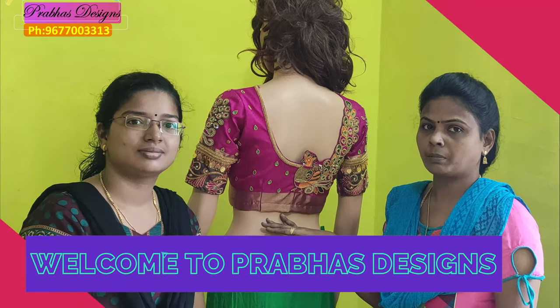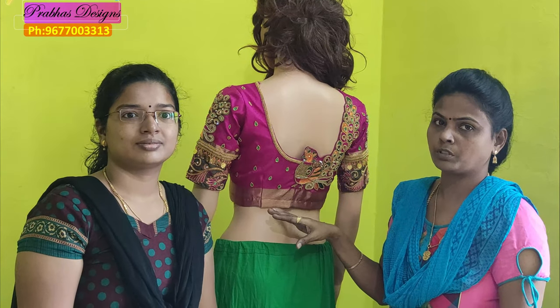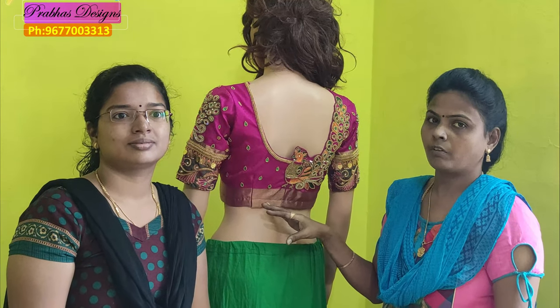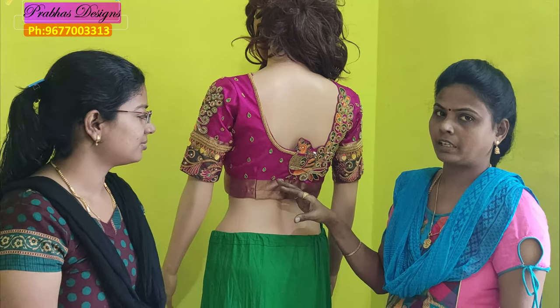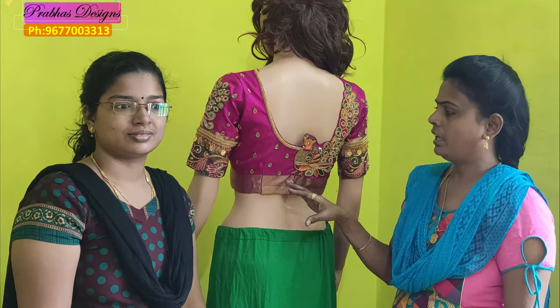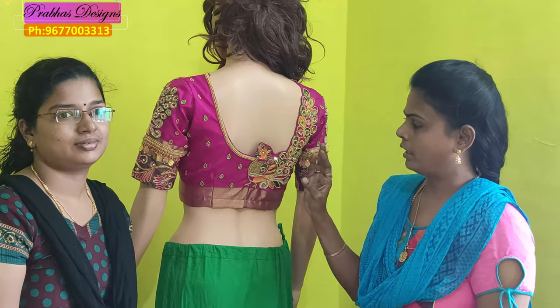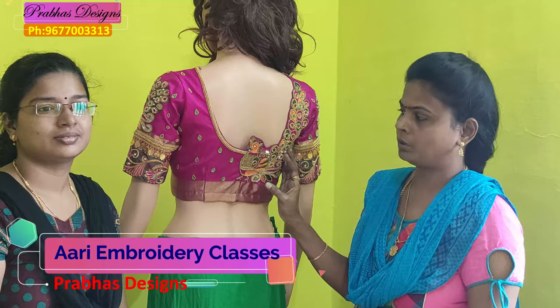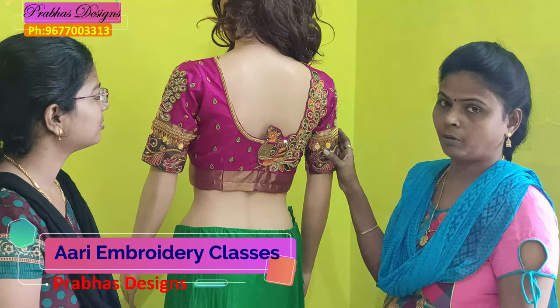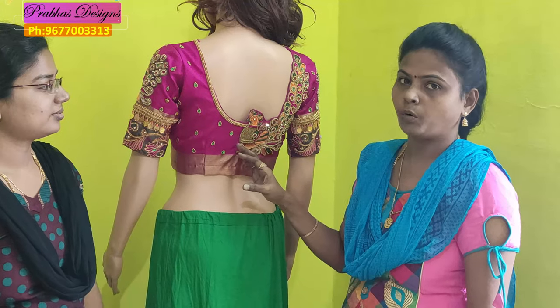Hello friends, welcome to Prava Season. In this video, we will see our students' clothes. These clothes are ready for customers. After the class, they are ready for customers — ready with one side and a big sleeve, ready for a fun experience.